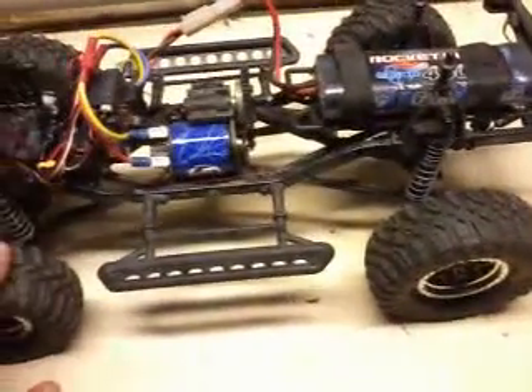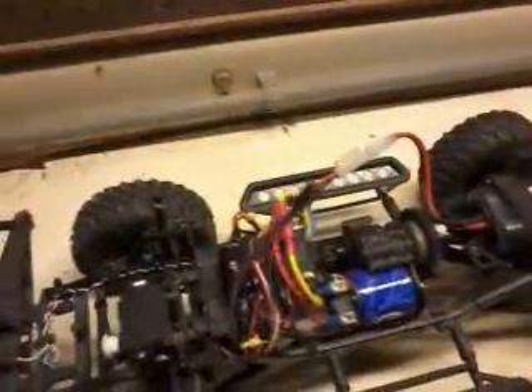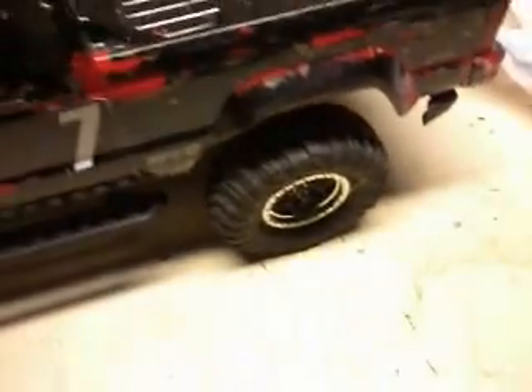I do want to eventually get new tires for it. I want to add a little bit more weight to the front to help keep it planted on the steep climbs. This Jeep body was on it when I got it — I do eventually want to get a new body.